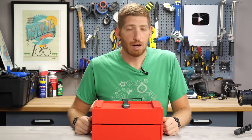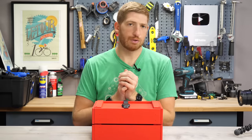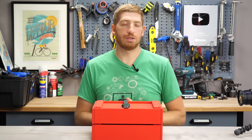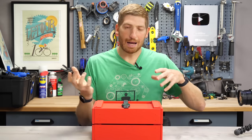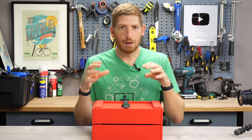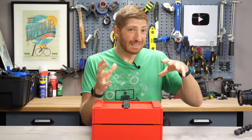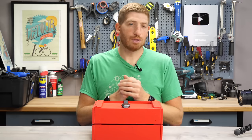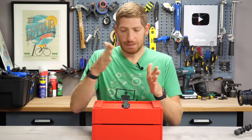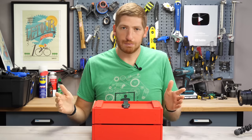Hey folks, it's Ray at DCRainmaker.com here, and today I've got your complete first look, hands-on, first run, first everything of the new Apple Watch Series 6. I've just got back from my first run with it — a challenging run in terms of trying to push the watch to its limits. But first I want to talk about some of the new sport, fitness, and health features of the Series 6, and just walk through them step by step.